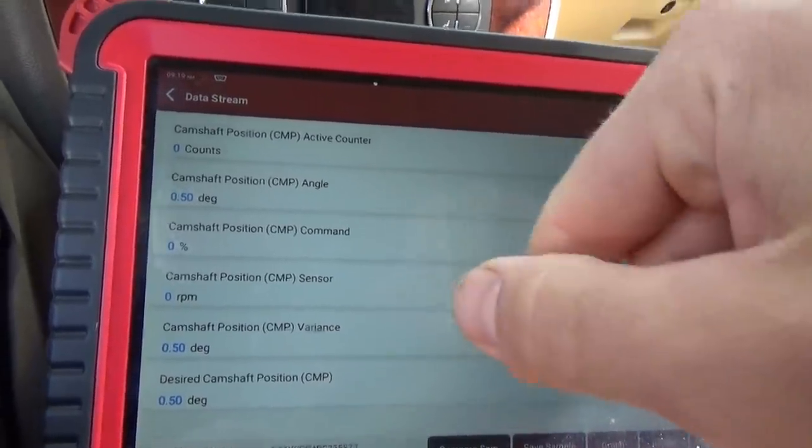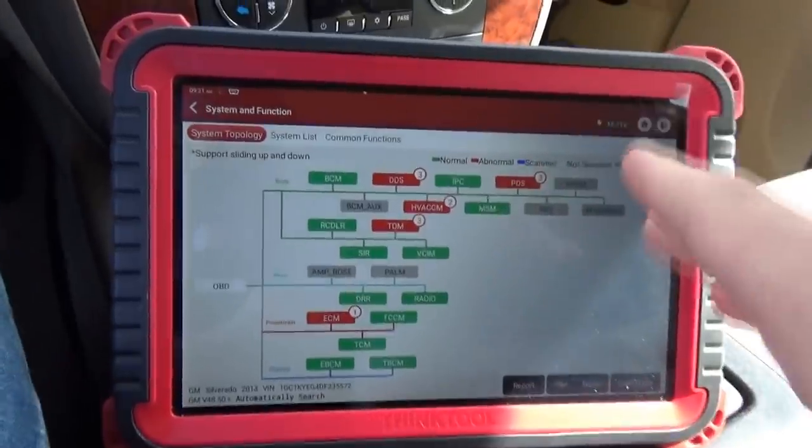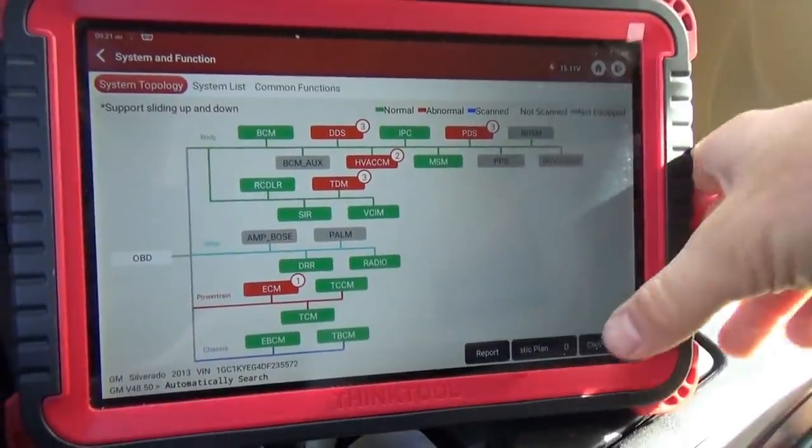We're going right for this camshaft position sensor. We want to see signal, 5-volt reference, and ground. Pull up a wiring diagram and do a cam-crank correlation — there should only be two sensors, cam and crank. It's a pushrod engine with one camshaft. It looks like it's a hard fault, but let's just clear out all the DTCs. I already recorded the report.